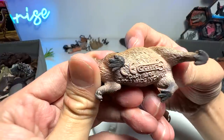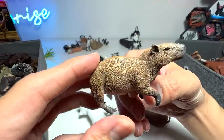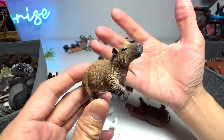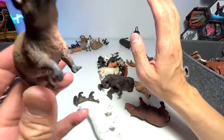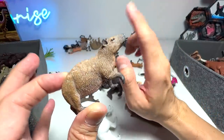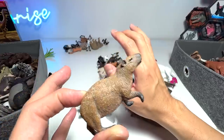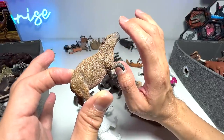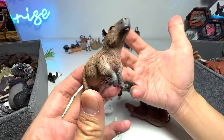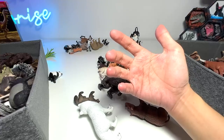So, capybara — one of the very popular animals out there. They are extremely sociable and known to be able to get along with almost every animal. I actually saw a video of capybaras hanging out with crocodiles, and the crocodiles didn't even bother to attack the capybaras, which was very intriguing for me.